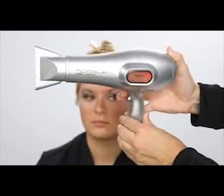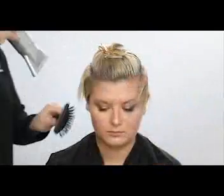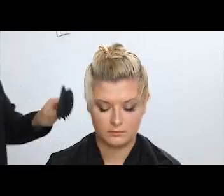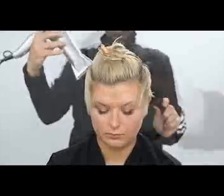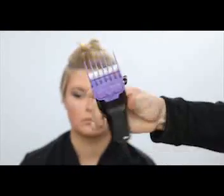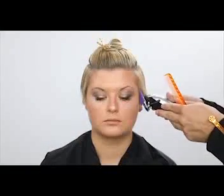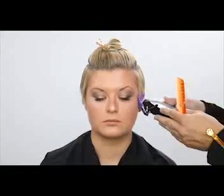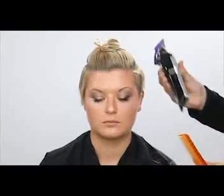I'm using the Paul Mitchell Pro Tools Express Ion Dry — it's a turbo light dryer, a brand new dryer from Paul Mitchell. I'm going to use this to blow dry the bottom portion of the head. After you shampoo, I always like to blow dry before going in with my clippers — it just helps get everything into the clipper better, keeps the hair nice and smooth, and works out any cowlicks.